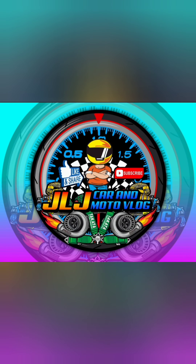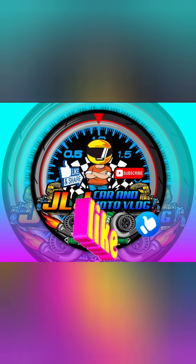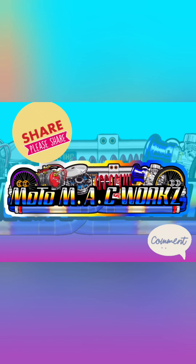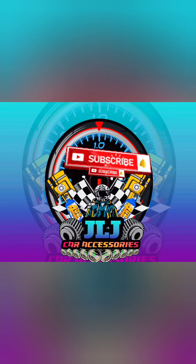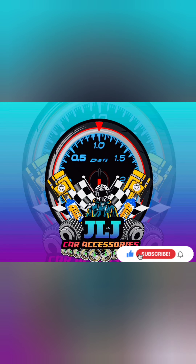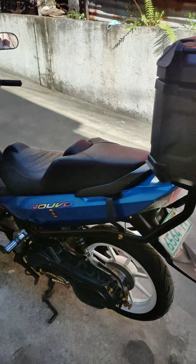Hello everyone, welcome back to my channel. Okay, we are back, mga ma'am sir.